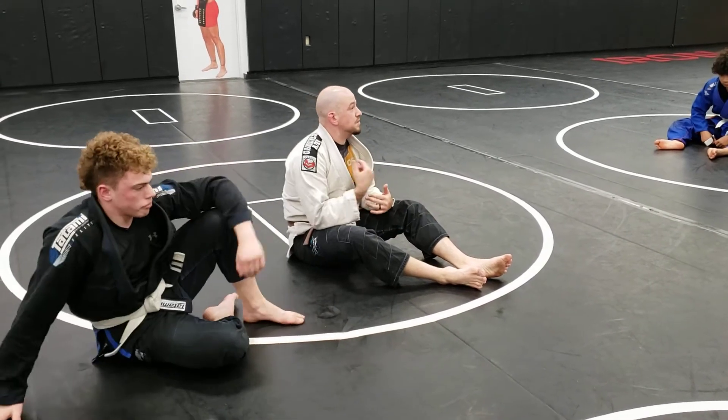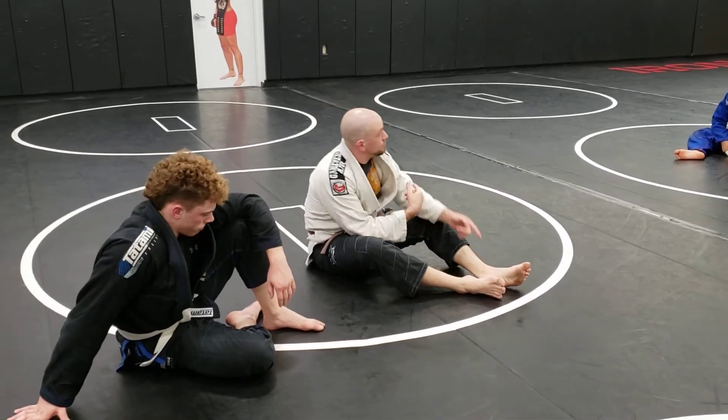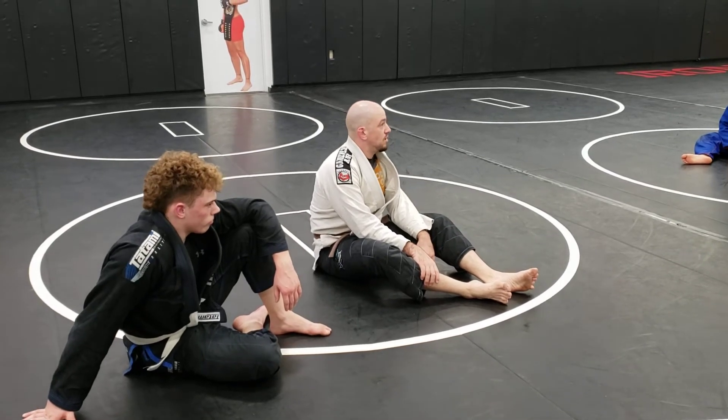So attack the arm bar off your back — person on top defends, and the person on the bottom is going to sweep back to the spider web and finish there.